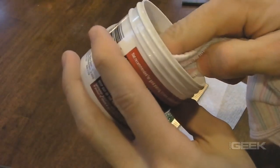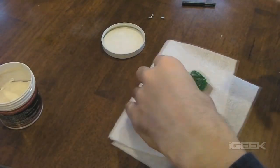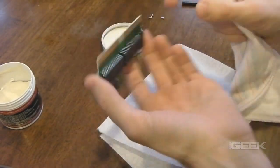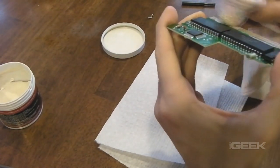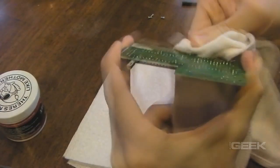What I use is something called Mother's Mag and Aluminum Polish. You just smear that on the contacts. Try not to get it anywhere else — be careful with it, it's a little messy. You're probably going to get it on your hands and in other spots. After that, you just let it sit for a little bit so that it does its thing.